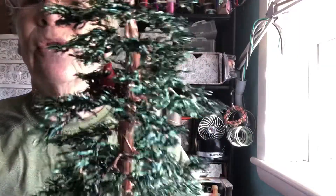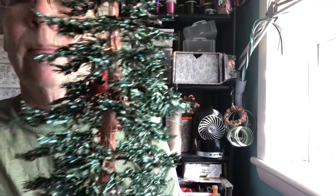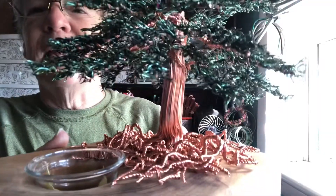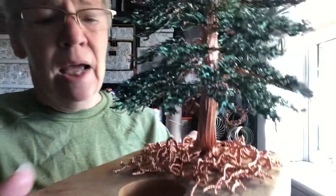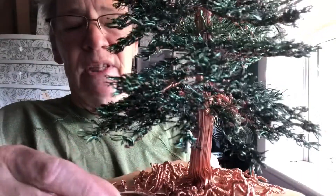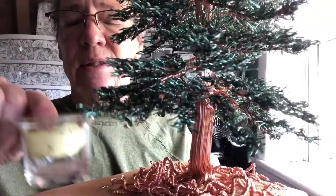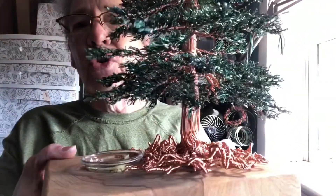I created the nest and used a tiny little cardinal, put him in the nest. And as we go up, I decided to put this tree on a cypress base. The cypress base has a two-inch hole in it and it will hold a votive cup — this one particularly is a bell-shaped votive cup.